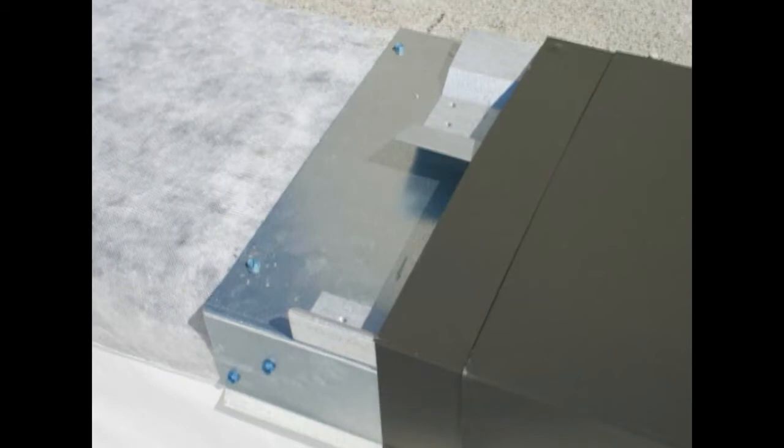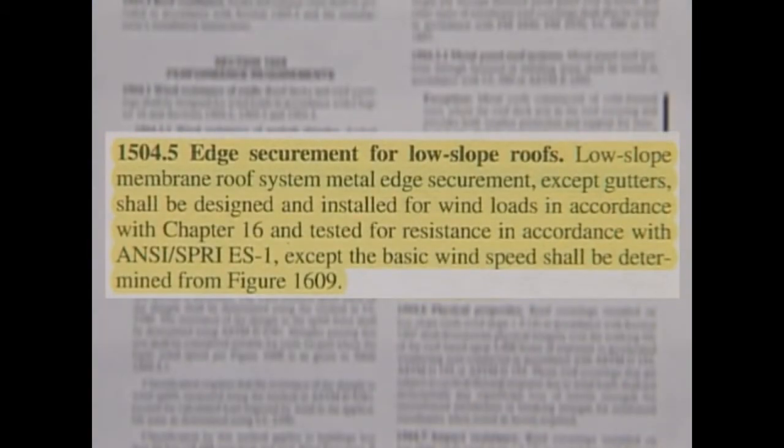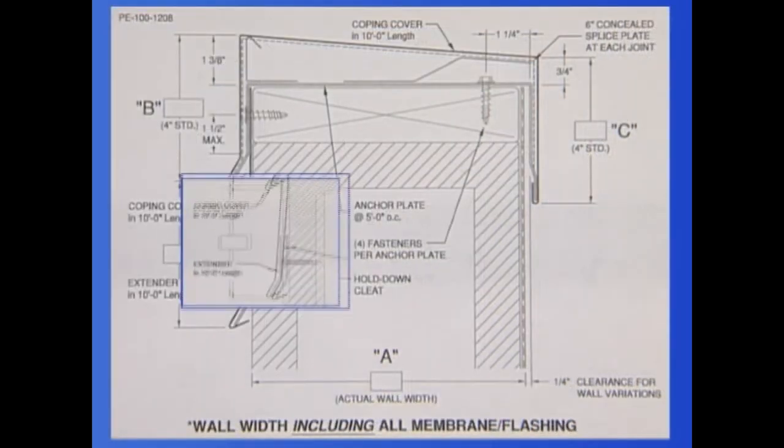The size, material, and attachment of the coping cap is ultimately determined by ANSI SPRI ES1 approvals. Building code requires ANSI SPRI ES1 testing for all metal edge systems. Note that a 6-inch face and 4-inch rear leg dimensions are the maximum lengths allowed by ES1 testing — any dimensions less than these qualify. Large face dimensions need to be created with a face extender.